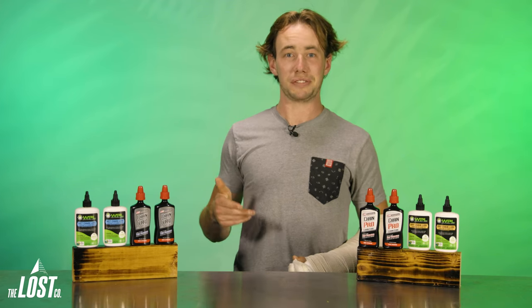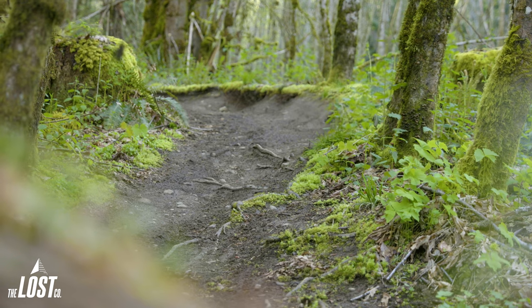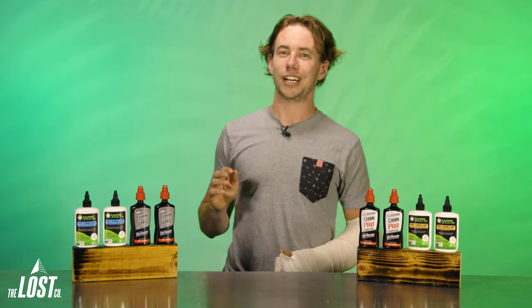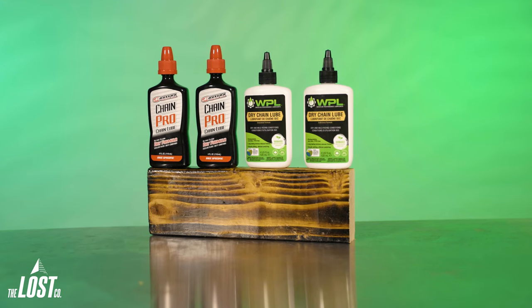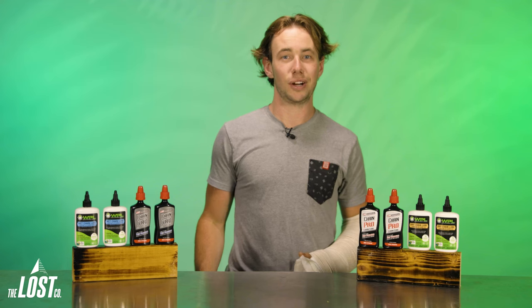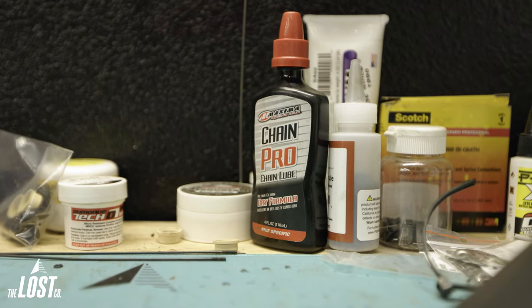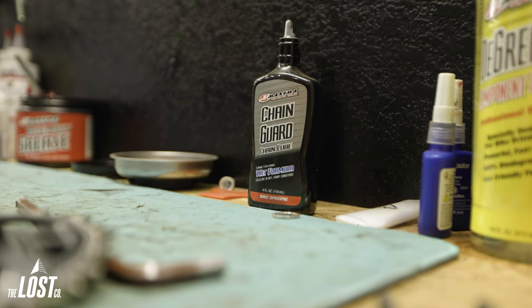Because we ride up here in the Pacific Northwest, we always want to be prepared for an unexpected shower, so quite a few of us here at the Lost Co. run wet lube all year round. It also keeps the decision pretty straightforward when going to lube our chains. But back when I lived in the desert of Southern California, I was strictly on a wax-based dry lube that I would apply the night before riding. If you're living somewhere with more distinct seasons, you could switch between wet and dry depending on conditions. So if you're not interested in cleaning or degreasing your drivetrain that often and ride super dry and dusty trails, then dry lube will work great for you. If you don't mind keeping your drivetrain nice and clean and riding in some variable weather conditions, then wet lube is your best friend.